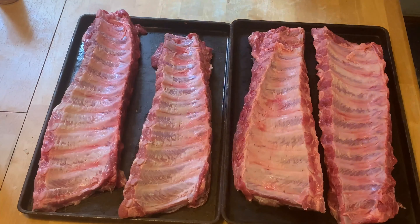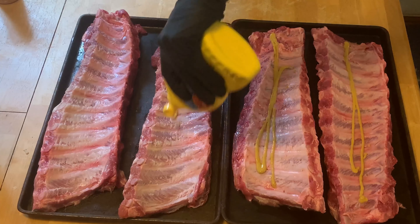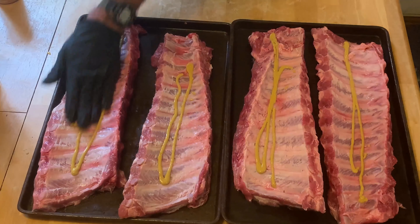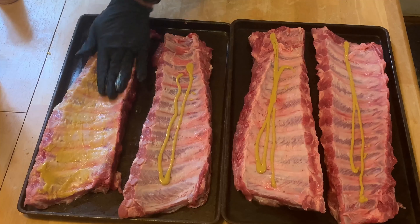First we've got some French's yellow mustard. Get that squirted on them good. We're going to start with the back side because we're going to cook them back side down. Rub them down this way — I shake with my other hand.